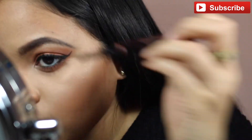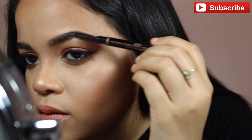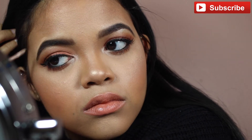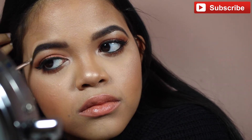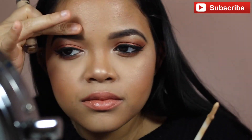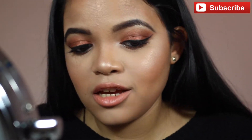I messed up here — it's okay, the spoolie fixes everything! If your eyebrows are growing out, this is a really good technique to do under your eyebrows so you don't have to go get them done every two or three weeks. I went months without going — speaking of which, I really need to get my eyebrows done!